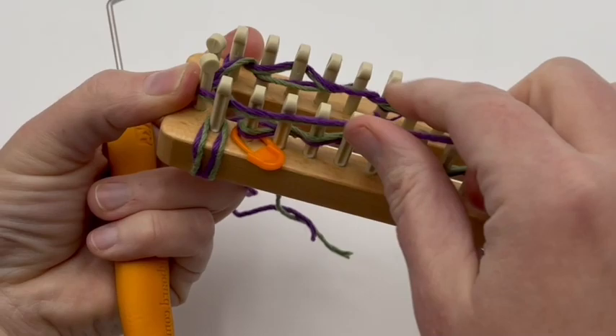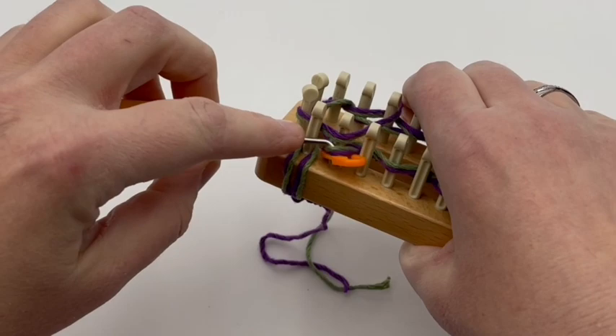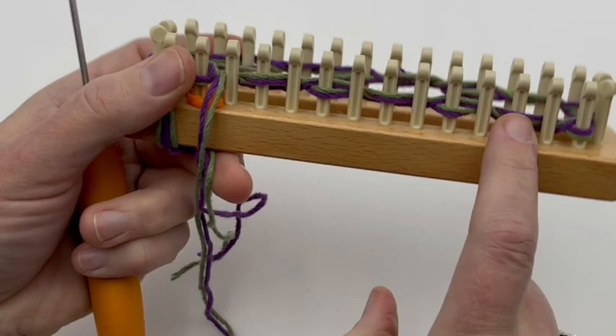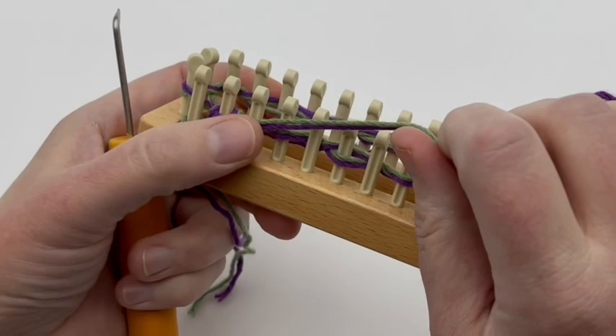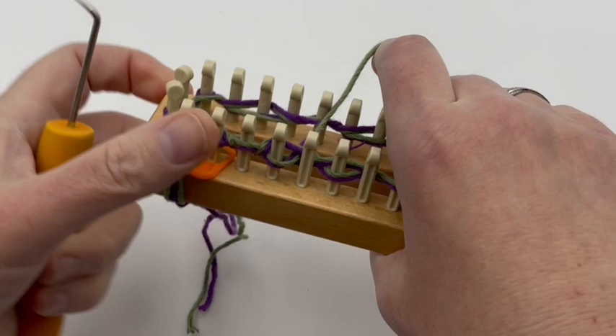Now we're on to cast on round three. We're going to knit the first peg, then wrap the next peg. Notice that we have every other peg wrapped before we begin this — it's either knit or it's wrapped. So now we're going to knit the first one, wrap the next one, and then knit that third stitch. Then slip. So: knit first peg, wrap second peg, knit third peg, then slip. You're going to have three together and then one empty peg.